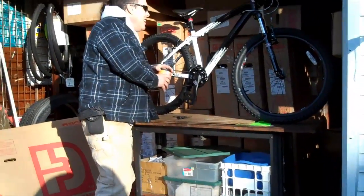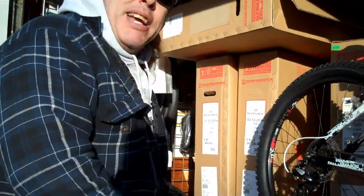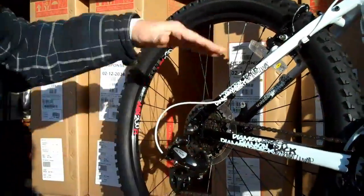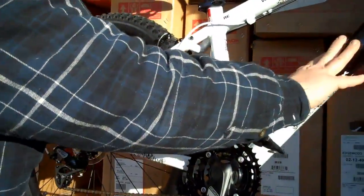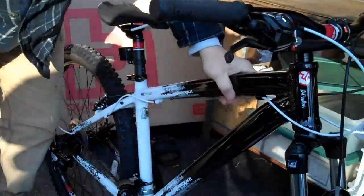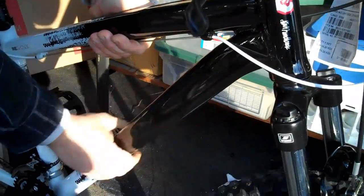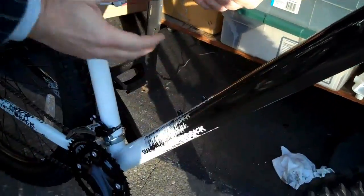Come on in and check it out. This is a very nice mountain-type bicycle. It is a fat tire, 26-inch wheel, aluminum frame. The frame styling and the tubing on this is a rectangle — aluminum frame, rectangle for strength — transitioning into an oval shape. It's very stylish looking.